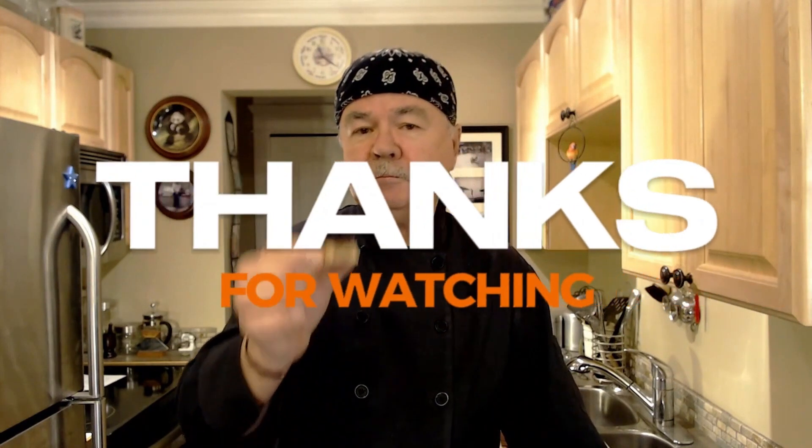Well there it is, my friends — no-bake peanut butter bars made easy. Until we eat again, I'm Chef Mark from Mark's Easy Kitchen. Cheers!